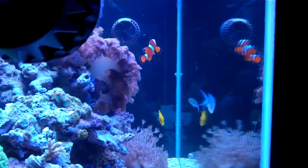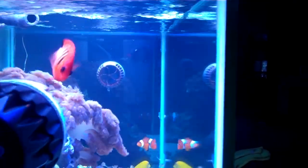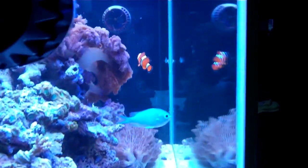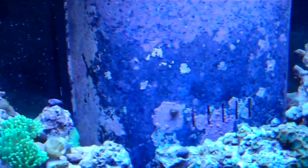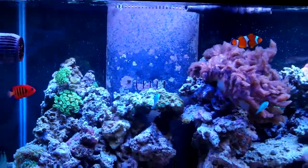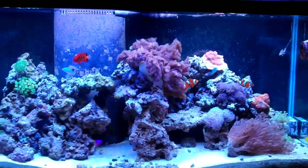Everything is really doing great. I couldn't be happier. Like I said, I'm going to add new lighting and then I'll really start with the type of corals I want to grow in here. Can't wait for that to happen — just waiting on the money flow to be right. All right, signing out.